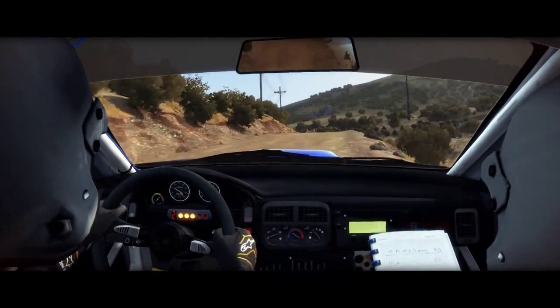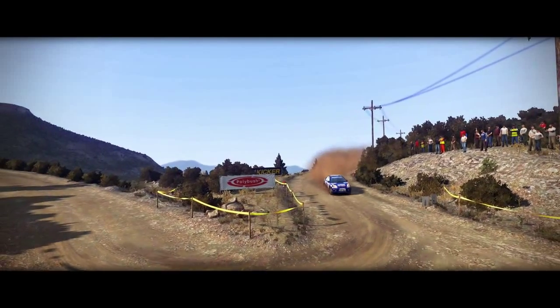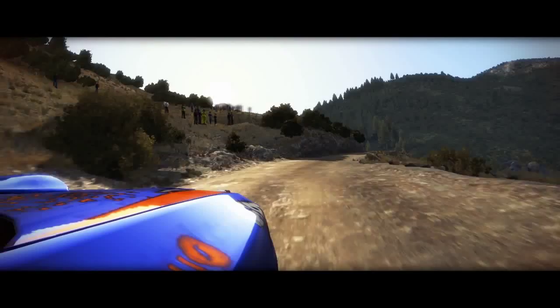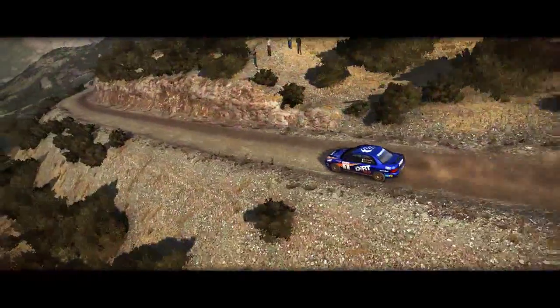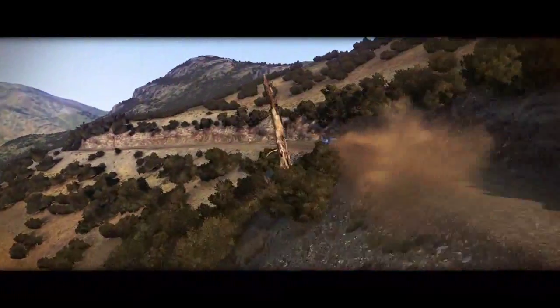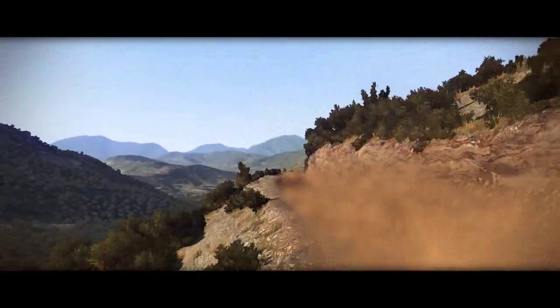6 into head-to-brake. Right 4 jump, right 3 tight, left 4 long don't cut, jump into right 4 long tights to 3. 60.